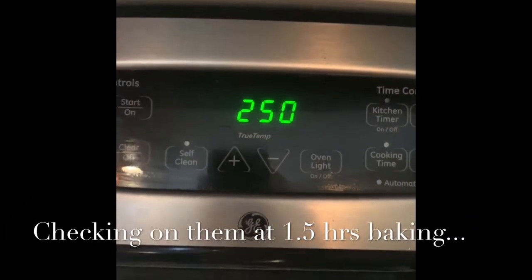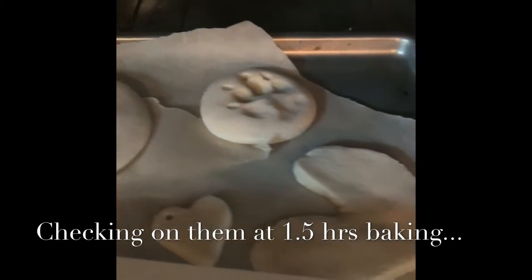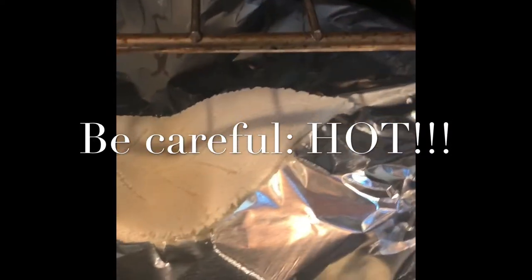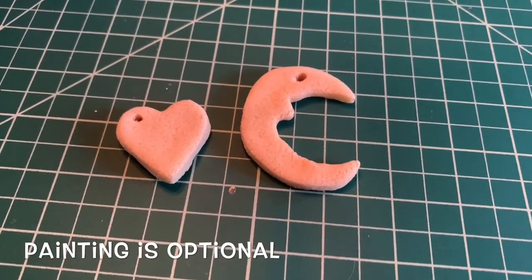The salt dough has been baking for about an hour and a half, so let's check on them. They look like they've been hardening up, which is awesome. Check on the bottom one — looks good. Just 30 more minutes. It's been two hours and my thinner pieces are ready to go.